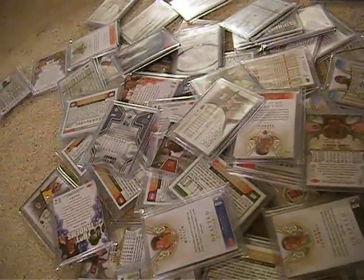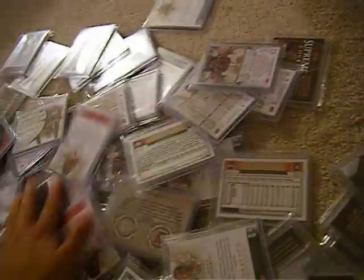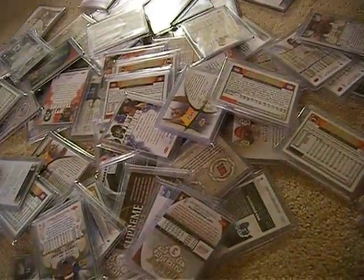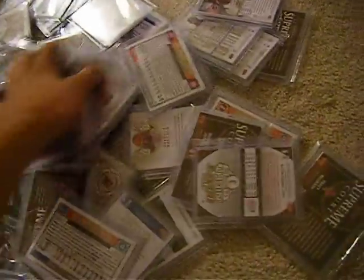Using a permanent marker, I'm going to number them from 1 to 100. Now, I think 27 packs are already sold, so from 74 to 100, those packs will not be available.